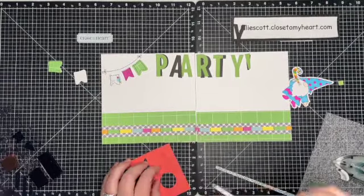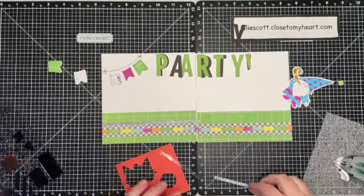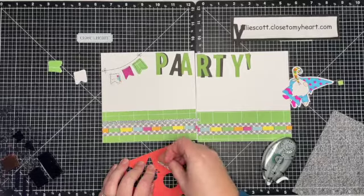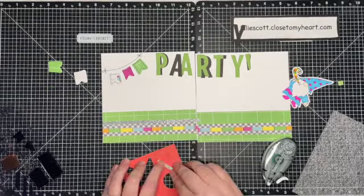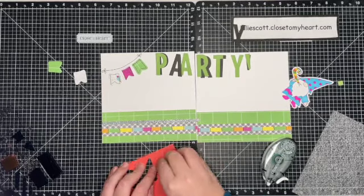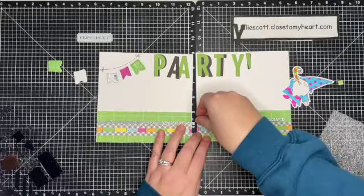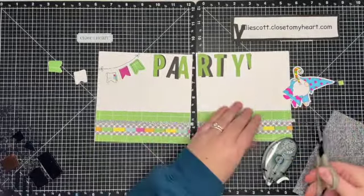I quickly want to talk about this little trick with the shimmer trim. The shimmer trim has a clear backing and it's sometimes hard to get off. So take a scrap piece of paper, put some adhesive on it, lay the shimmer trim right on top, and then you can easily peel off that backing to put on your project. That's just a little tip I have learned over the years with the shimmer trim.